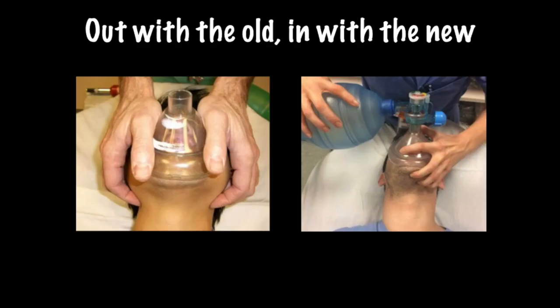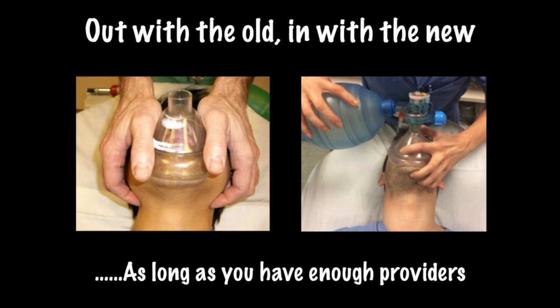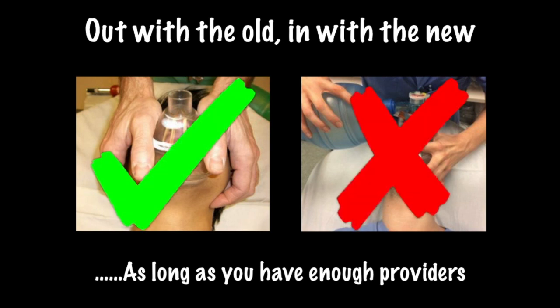Out with the old and in with the new, as long as you have enough providers: two-person thumbs-up bagging versus the traditional C&E technique. The two-thumbs-up technique, according to research, many online resources, and expert opinion, has proven superior to the old standard C&E technique. The C&E technique isn't completely ineffective, but the two-thumbs-up technique is far more effective at ventilating and oxygenating our patients. The downfall is that you need two providers to perform this skill effectively, which isn't always practical or possible.